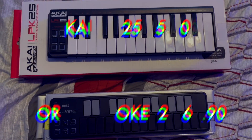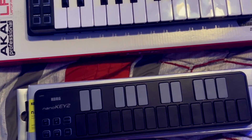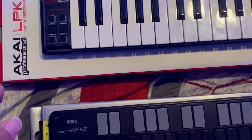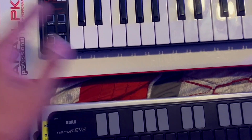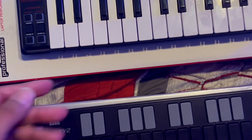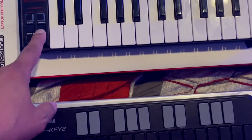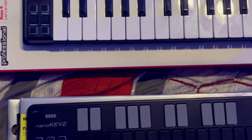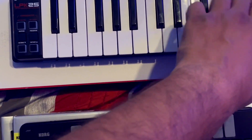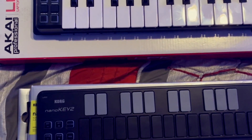That is the one I decided to go with, and I'll show you why in just a second. Diving into the keyboards — what I like about the Akai first: it has an arpeggiator, the white keys play well, it has sustain, you can change octaves, and there's modulation as well. You can change the arpeggiator values and store programs. I didn't get that deep into it because I already decided this is not the one I'm going with.